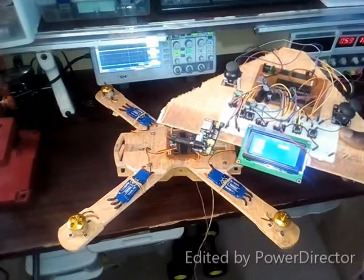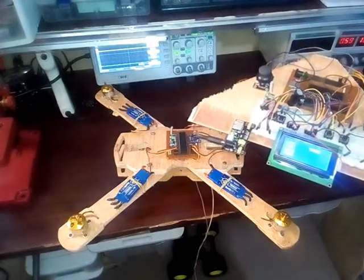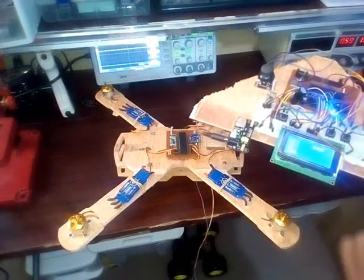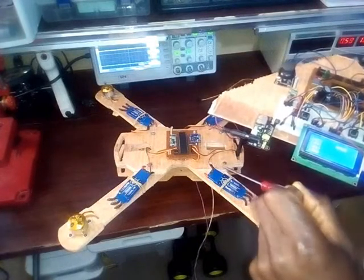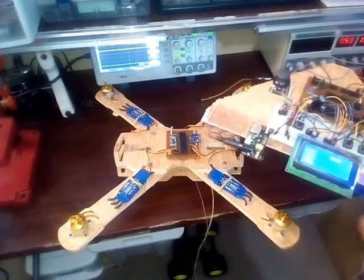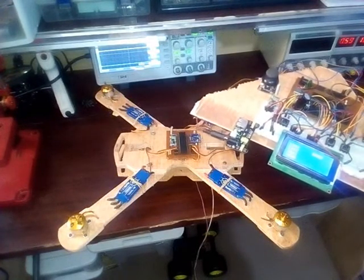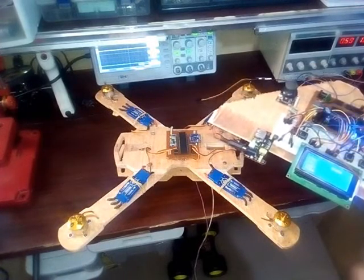Hello guys, today I want to show you a project that I'm currently working on — it's a quadcopter that I'm building. This is my transmitter, still on the test board. I have four binary switches on my transmitter. I'm using the HC12 to transmit my microseconds to the ESCs and the flight controller. This is my 3.3 volt voltage regulator, and I have analog joysticks.